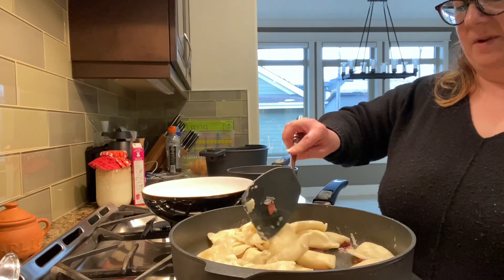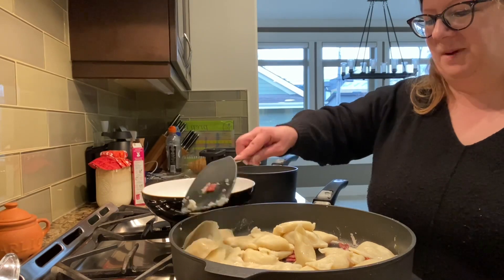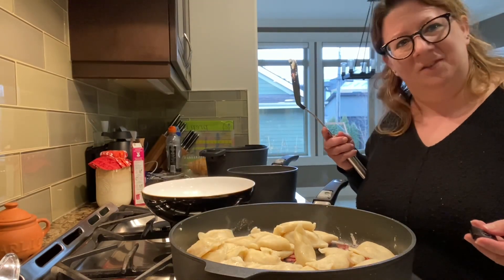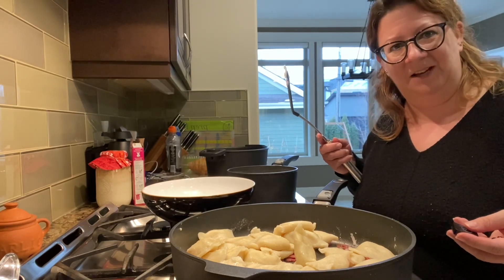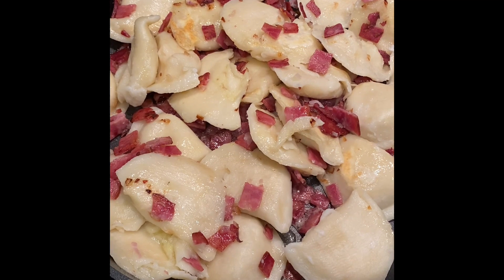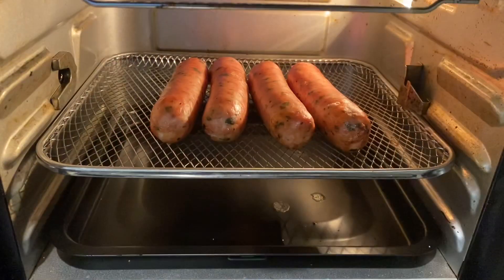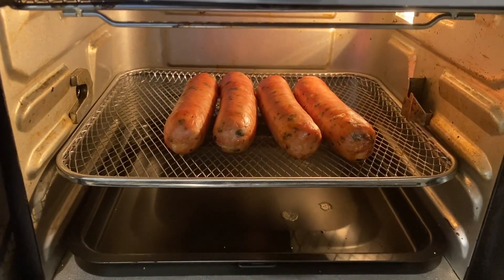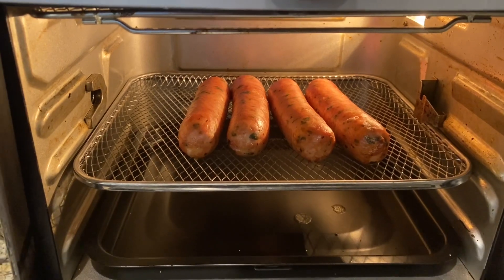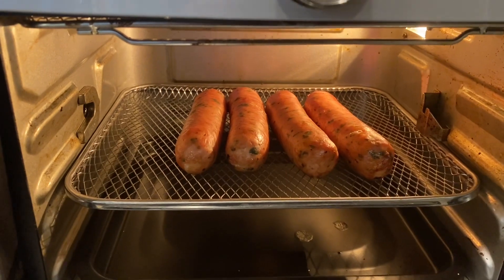We have a howling dog in the background — my kid is obsessed with puppies and kitties. I'll show you the finished dinner later — enjoy your evening everyone. Look at it sizzling away, my pierogies browning up with the onions. Here is the sausage that I made in my air fryer — nice and toasted, or I guess fried — and that will be accompanying my pierogies.